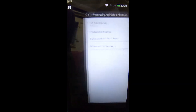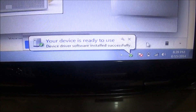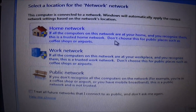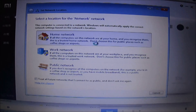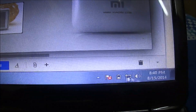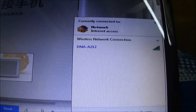Now let's see how our PC reacts to it. Down below we have a connection which is connected to the internet, and it is asking whether it is a home, work, or public network to set up the network. Once we click here it will automatically create a network.